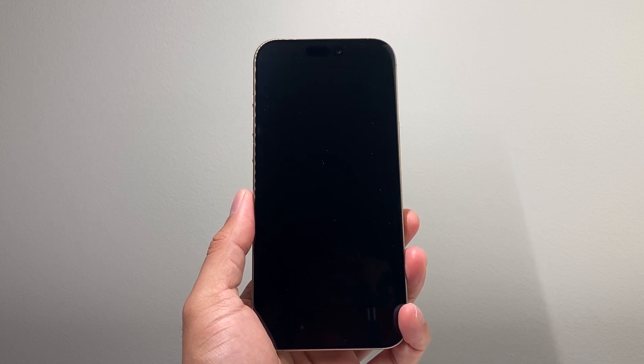Hey everyone, Tech Nomench here with a video for you guys. In today's video, I'm going to show you how to fix your iPhone 16 Pro Max that will not turn on or doesn't turn on for you. You're going to follow these steps to quickly fix it and get it back to working.